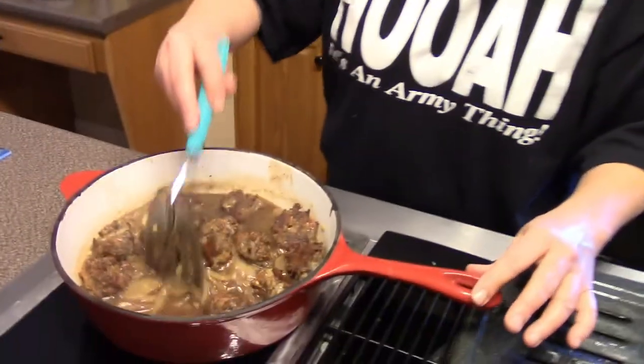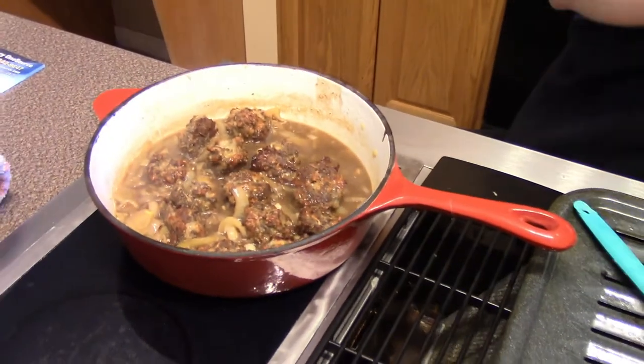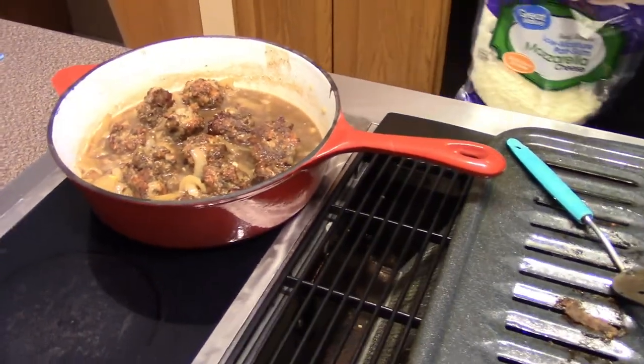This has thickened up a lot, so I'm going to go ahead and put my meatballs in. This smells like an excellent recipe — I cannot wait to try it. Putting the meatballs in and stirring them around a bit. I'm supposed to top them with about a half cup of mozzarella cheese.